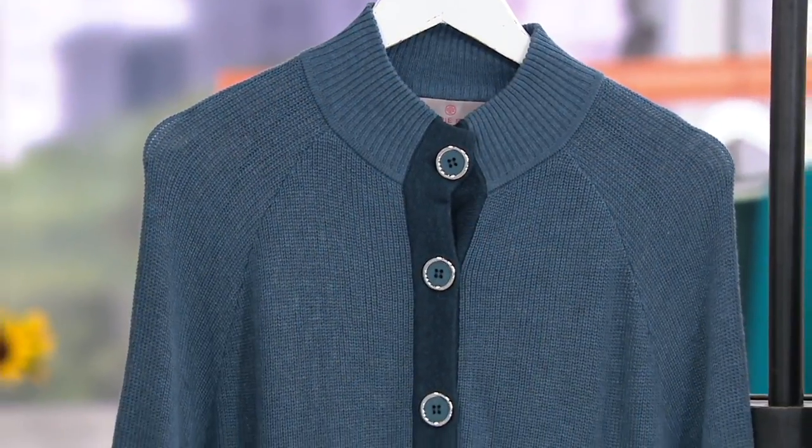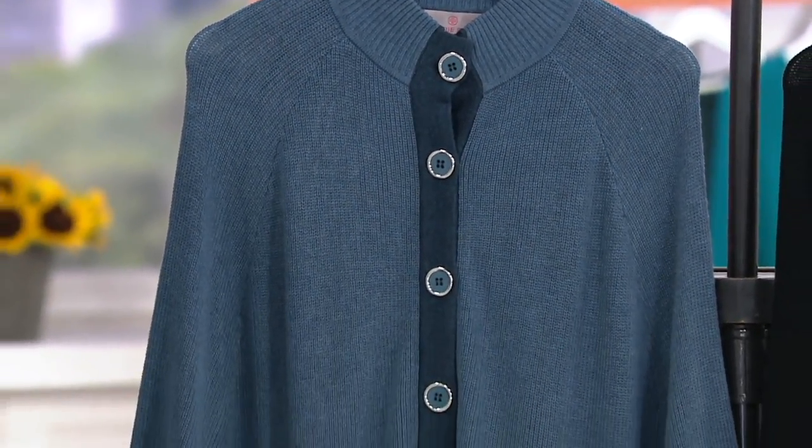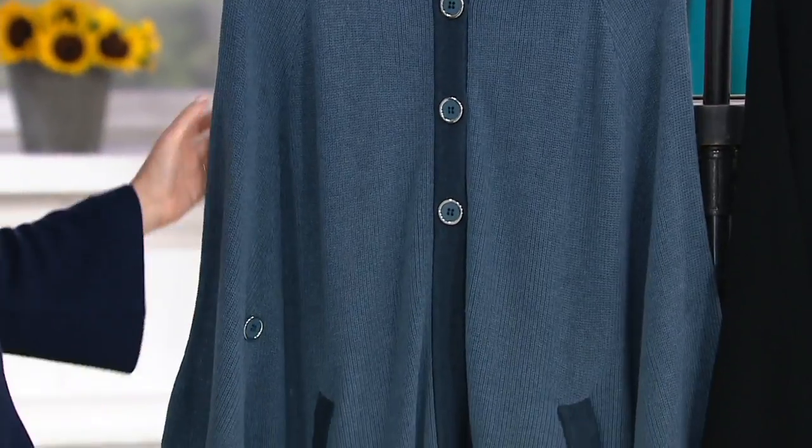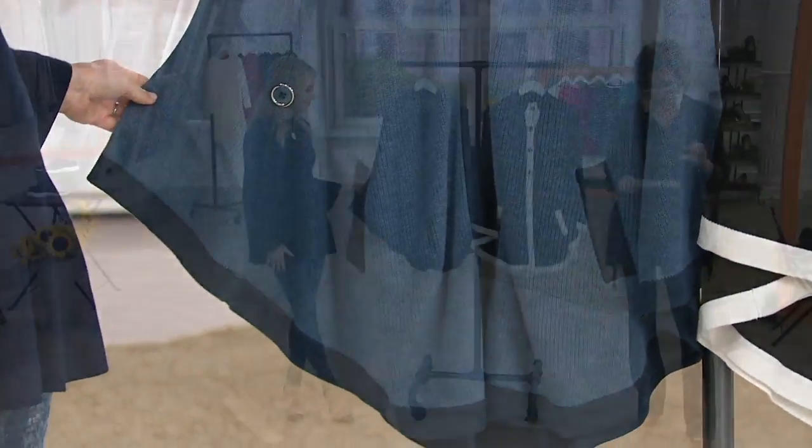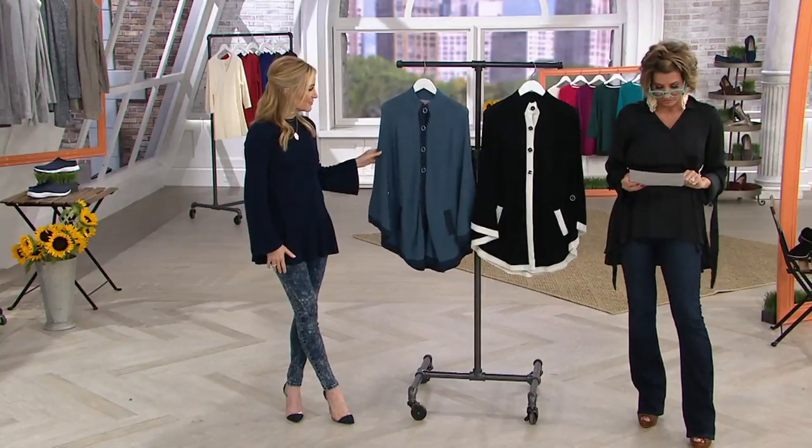Two shade choices here. This is done in a sweater poncho — think indoor chic, but it could easily play in the outerwear space. Love the border or the trim, and the shades are slate blue or black.